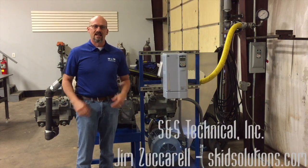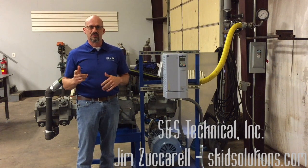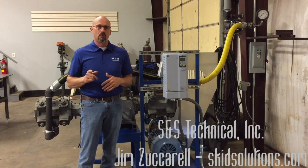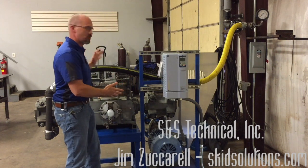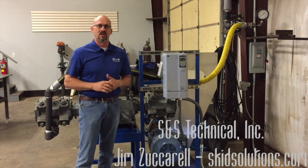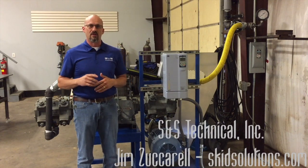Hi, Jim Zuccarell here with S&S Technical. Thanks for tuning in to the second in a series of videos we're doing on compressor maintenance. What I want to talk about today is testing. Right here we have a horizontally opposed reciprocating compressor sitting on our test bench, and I just want to go through what it is that we do as part of our testing procedure.